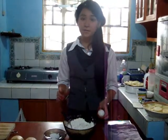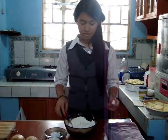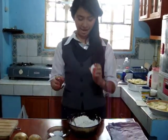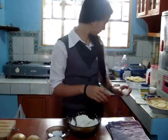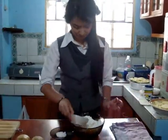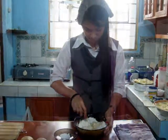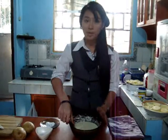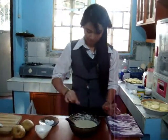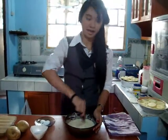The first step is to mix the flour, water, and egg. After mixing the flour, water, and egg, add some salt and then mix it again.